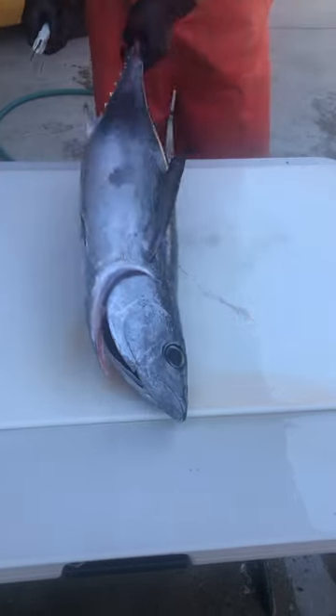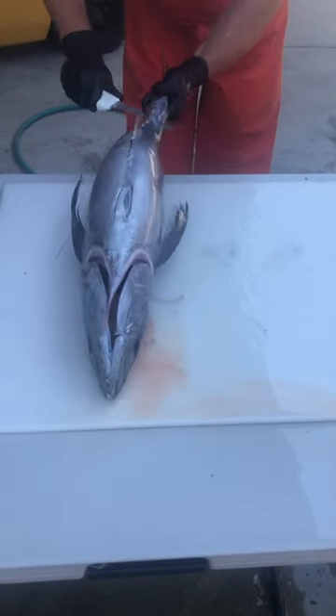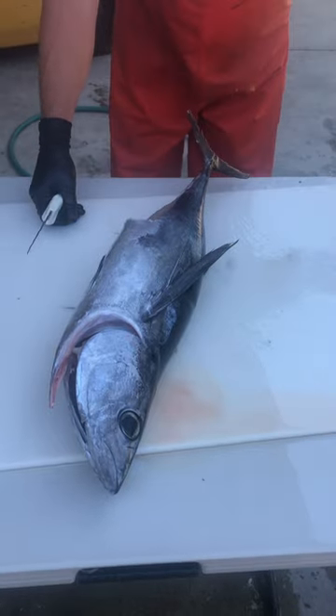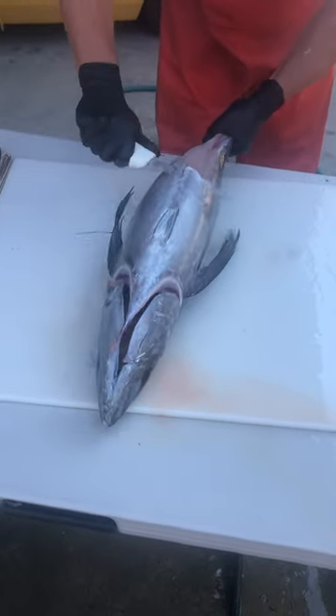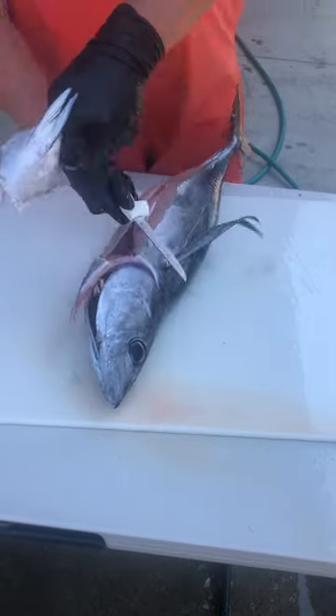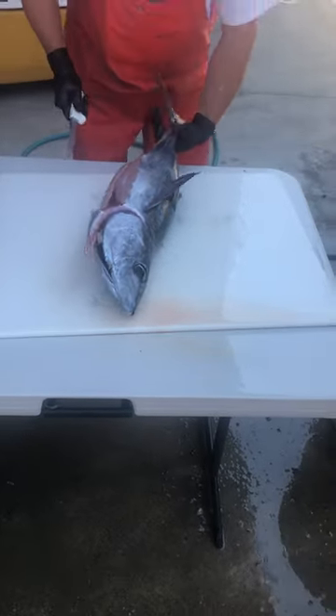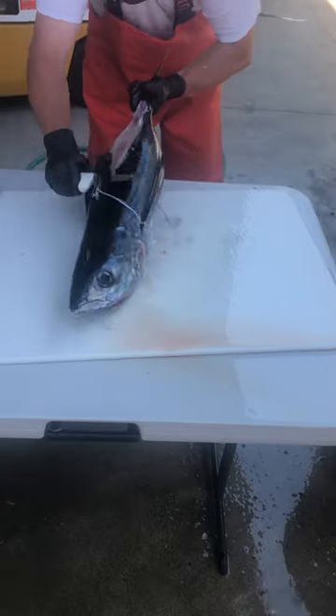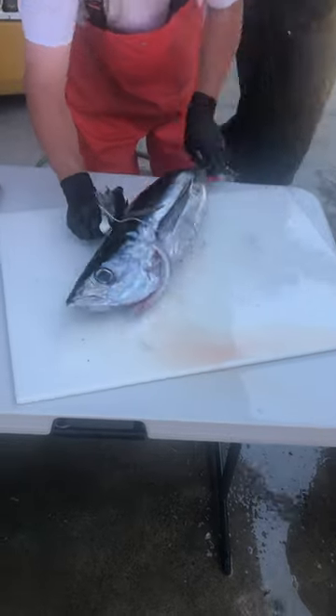Okay, Bob. This is how I do tuna. I want to show you guys this technique I use. I take the belly off — turn that into halibut later. Flip it over, right down the back, up through the head if I can.